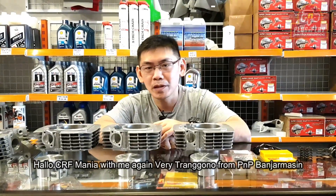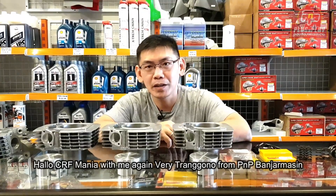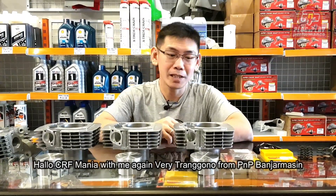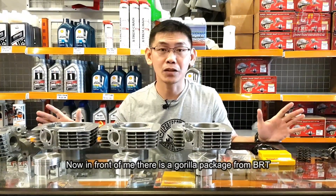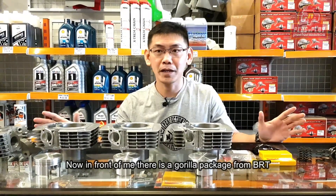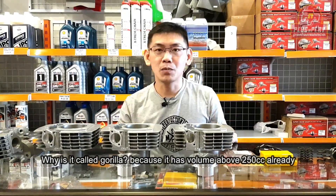Hello, CRF Mania, bersama saya lagi, Ferry Trangono dari bengkel Plug & Play Performance Banjarmasin. Oke, di depan saya sekarang ada paketan Gorilla dari BRT. Kenapa disebut Gorilla?